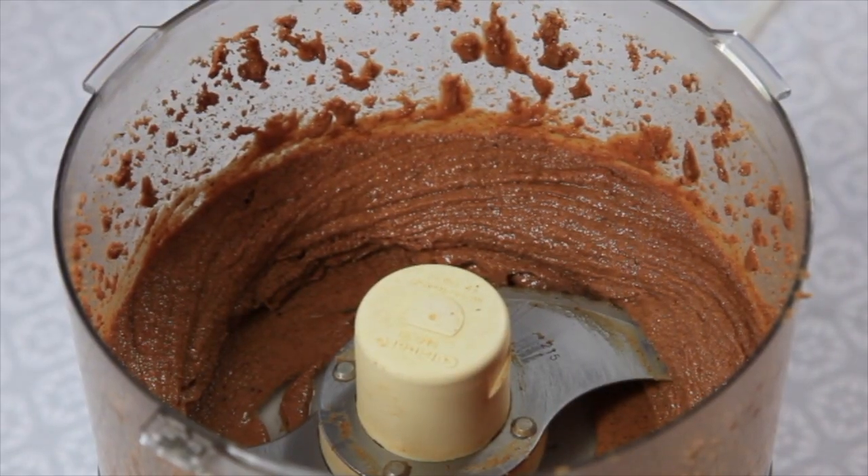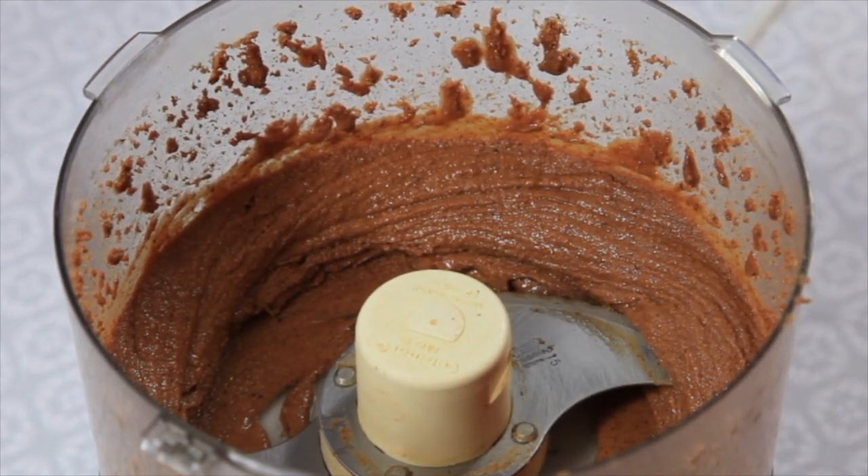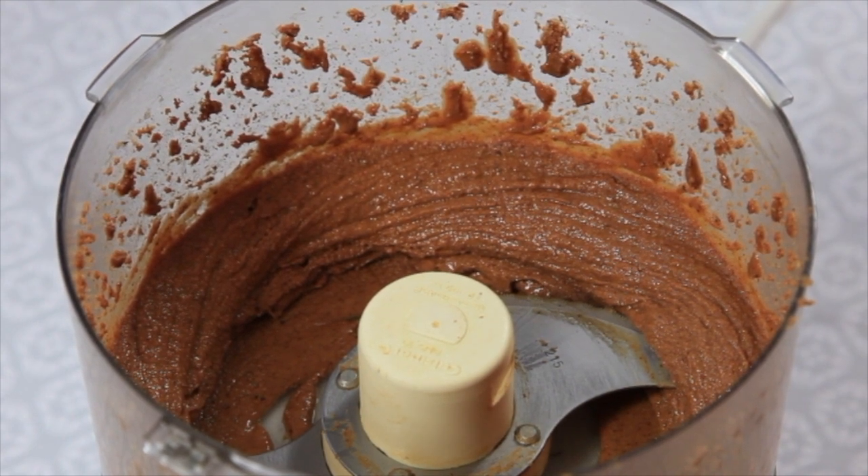That didn't take too long. We're going to go ahead and try it — look at how beautiful that is, nice and creamy. Oh man, that is so good. Super simple.